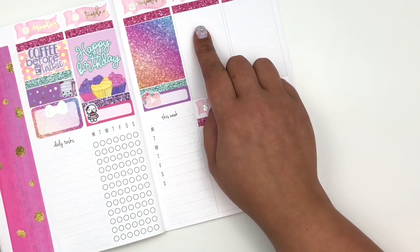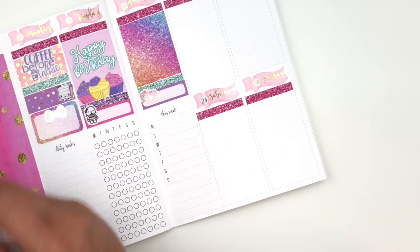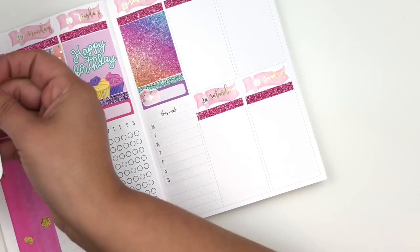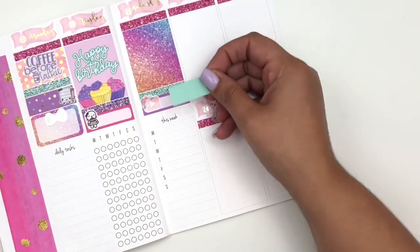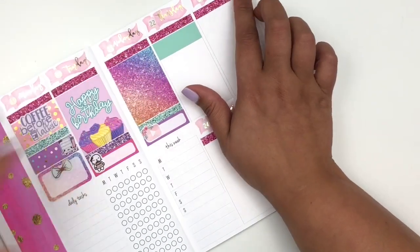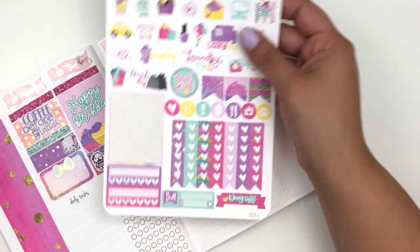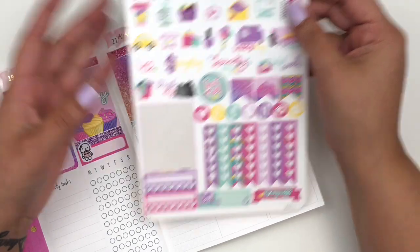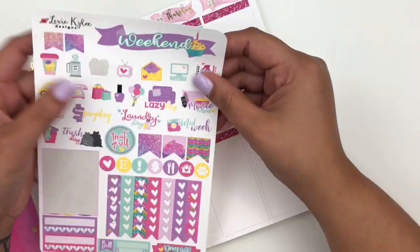On Thursday I did have to go do groceries, so I'm going to put that in a washi strip — maybe this mint one here — because I did go and stock up since we were having company over that weekend. To mark groceries, I think I wanted to use something from the kit. She has a lot of functional icons here which I love — I think her icons are so cute. I'm going to take the grocery one and put it right here, just to mark that I went and did groceries that day.